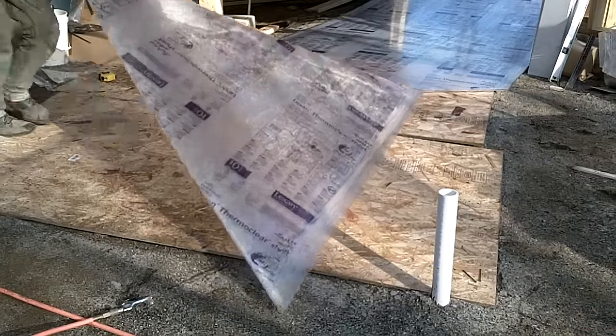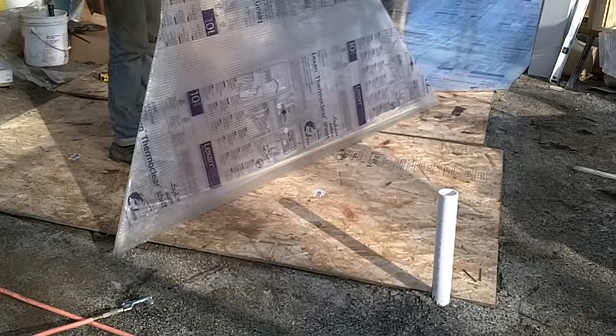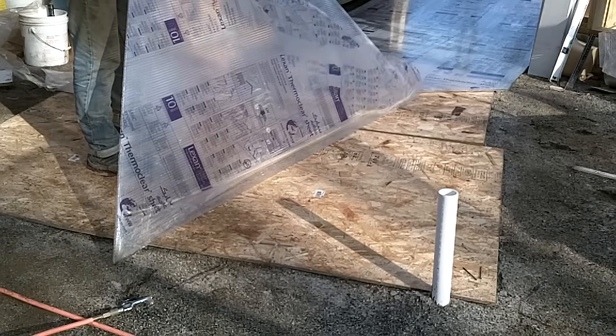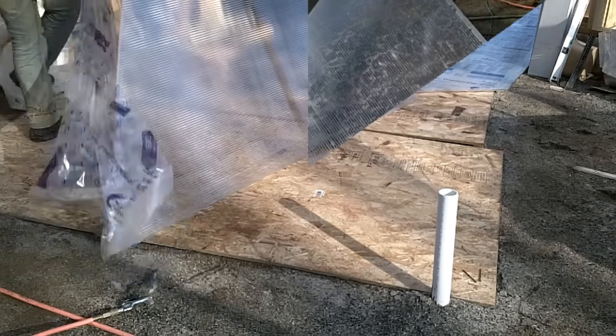Setting up a guide allows for a nice straight cut. After each piece is cut, the protective film can be removed and the sawdust in the flutes is blown out with compressed air.